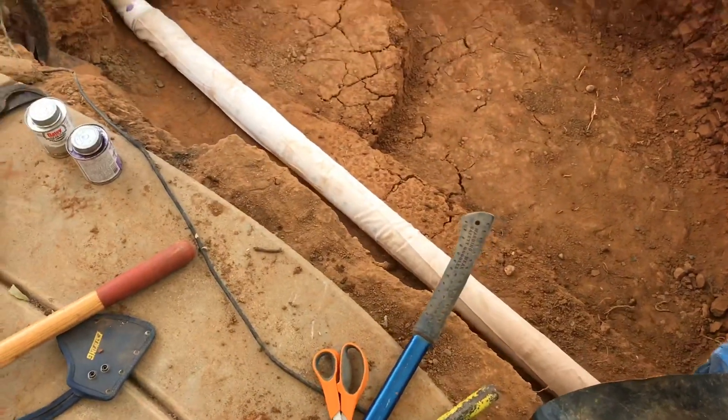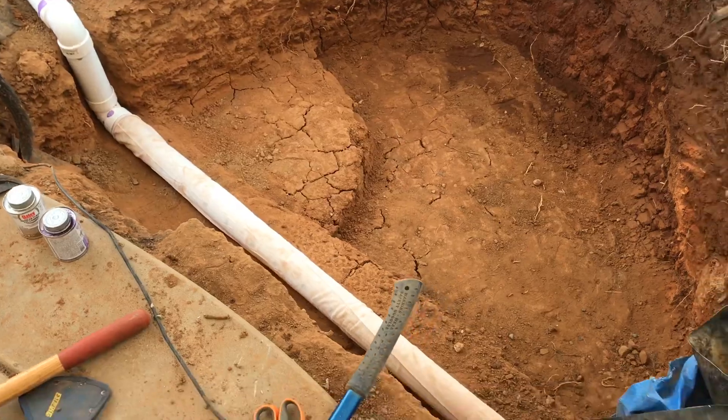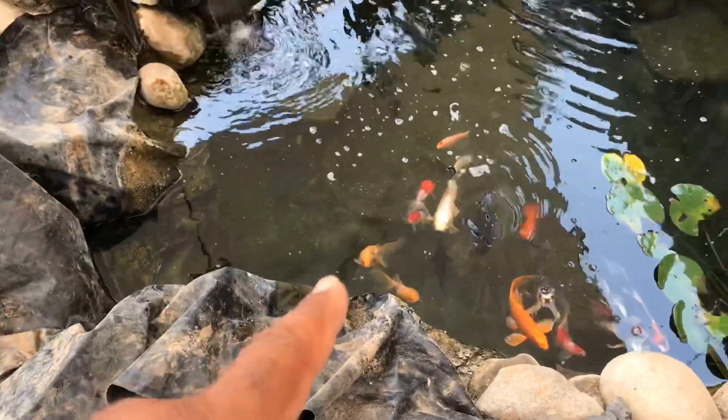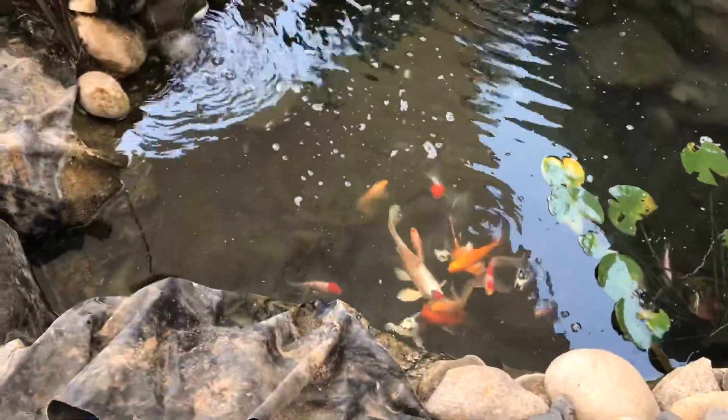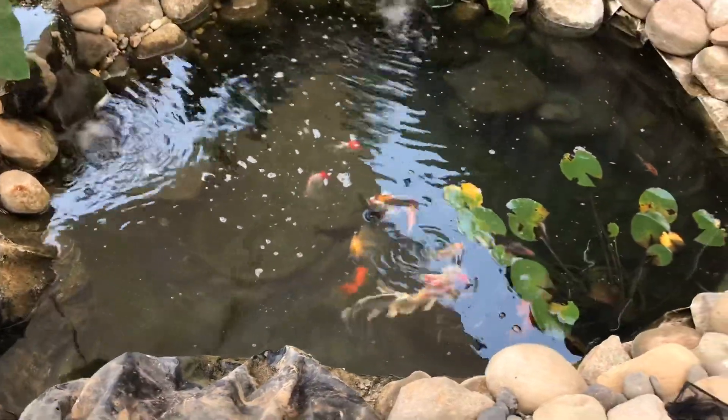Normally you'd dig a trench so the pipe sits down inside it, then put pea gravel over the top — same with the solid pipe. That's the proper way to do it. This is kind of the shortcut way, just because tearing up the liner and digging a trench would be a lot of work with all the rock already set. Hope you guys understood hydrostatic pressure and why I got the perforated pipe. If you have any questions leave a comment below, give this video a like, and to all my new subscribers — welcome to the Ohana! We got a lot more to do here on this pond, step by step. Much love and aloha!